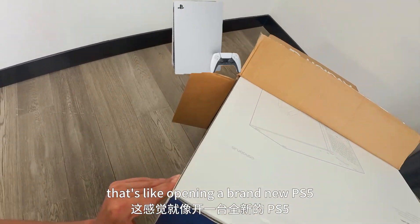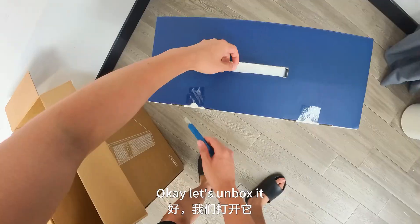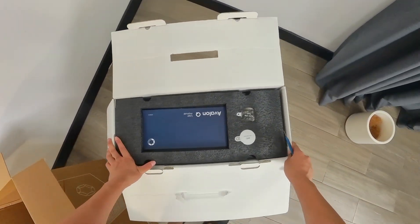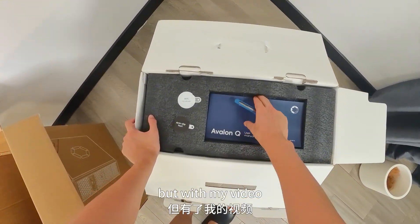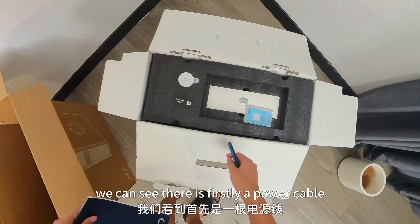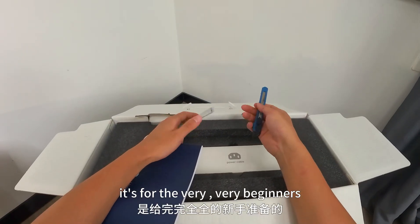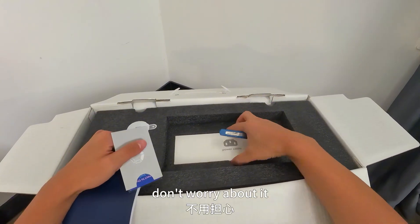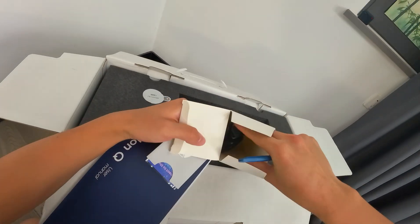It's like opening a brand new PS5. It's pretty heavy. So first, we have the Avalon Q user manual, but with my video you probably won't need it. Under it we can see there is a power cable, and also a mining pool card — this is for very, very beginners. It's alright if you lose it, but the power cable is quite important.